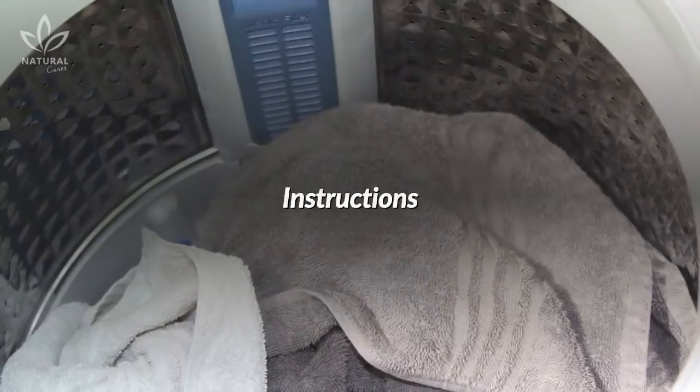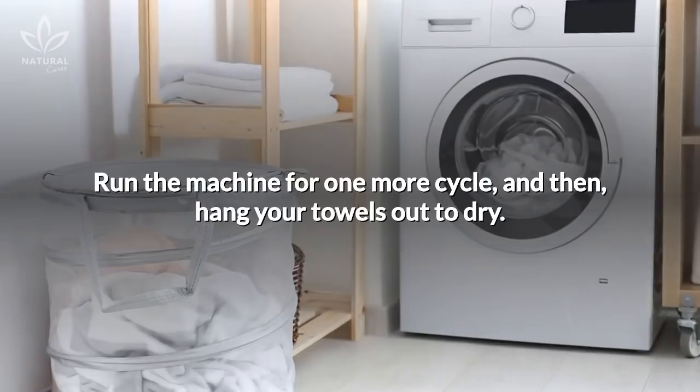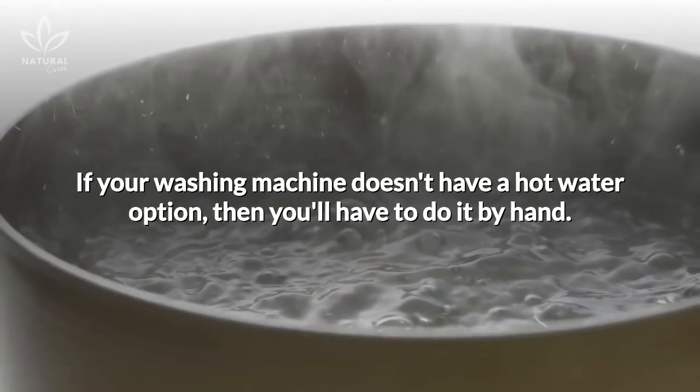Here's the recipe: one cup of white vinegar and half a cup of baking soda. Wash your towels in the washing machine with hot water and the vinegar. Leave the towels in the machine, fill it up again with hot water, and this time add the baking soda. Run the machine for one more cycle, then hang your towels out to dry.